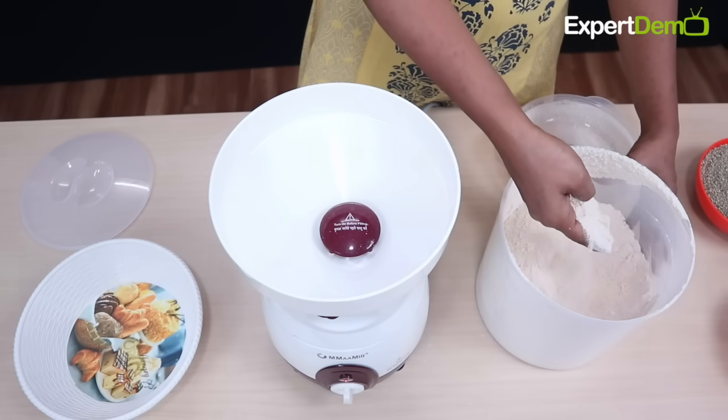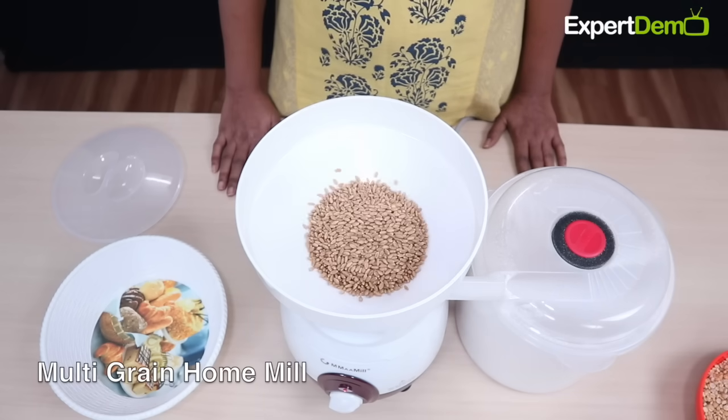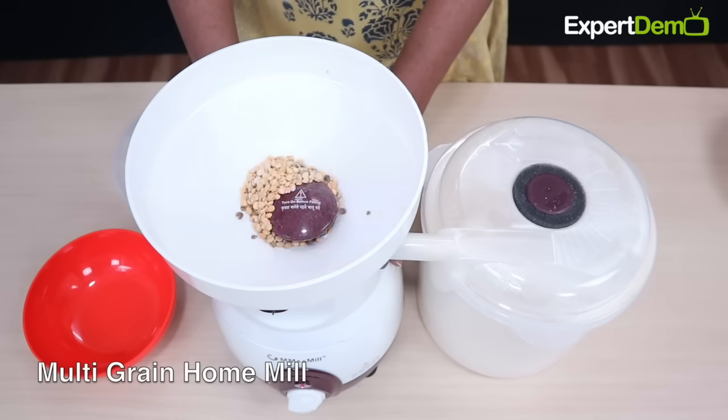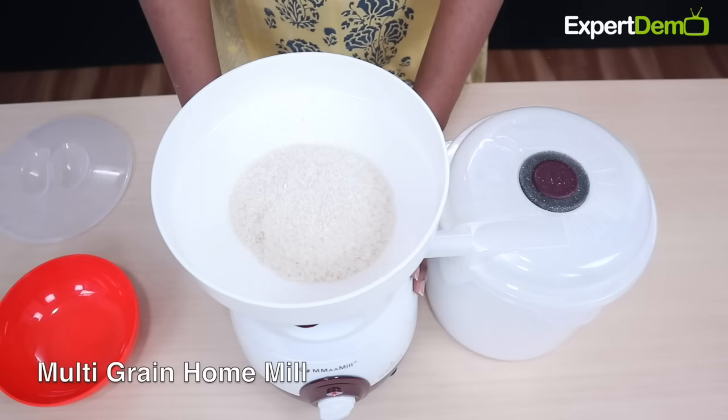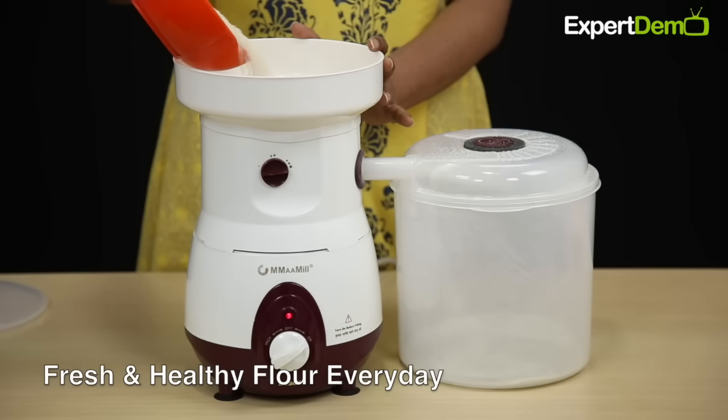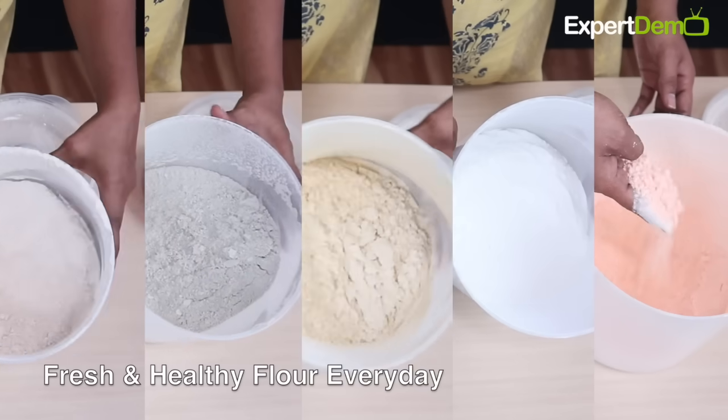जिसको बहुत ही Healthy माना जाता है। यह एक Multi Grain Mill है, तो इसकी मदद से हम 10 से भी ज्यादा Variety के Grains को आसानी से घर में ही पीस सकते हैं। अब हर दिन Fresh और Healthy आटा यूज़ कर सकते हैं — बाहर से Ready Made मैदे जैसा Unhealthy आटा खरीदने की बिल्कुल जरूरत नहीं है।